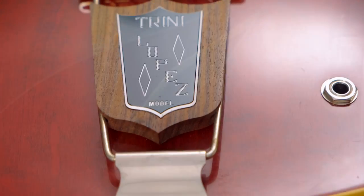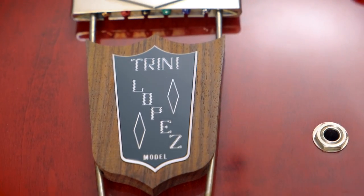Hi, Sam from Guitar Village here, and today we're going to talk about five reasons why the Trini Lopez is different to the ES-335.